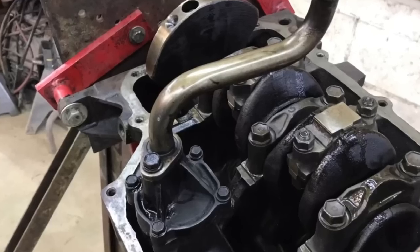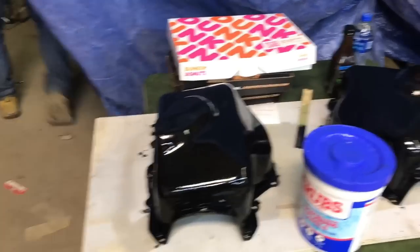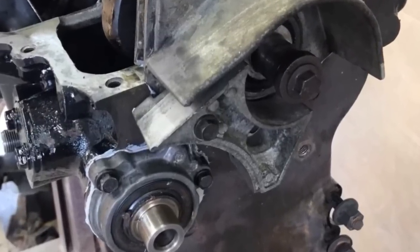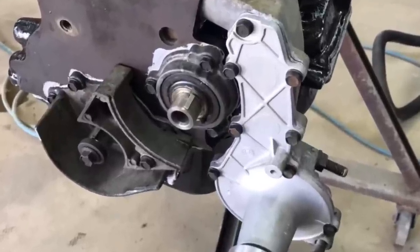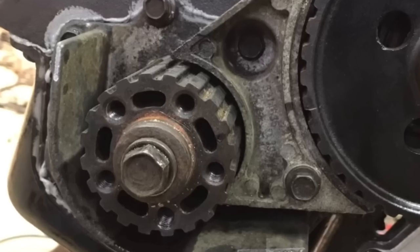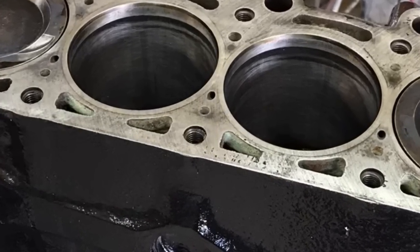We first checked and then reinstalled the factory oil pump, followed by the oil pump pickup. Then topped it off with a freshly painted oil pan. Brian from the Car Farm installed the front cover and oil pump seal, followed by the water pump. We then installed the crank pulley and the oil pump drive pulley, then took a look at head gasket sealing.